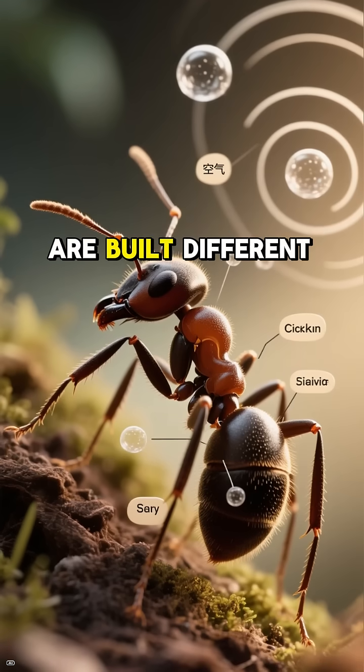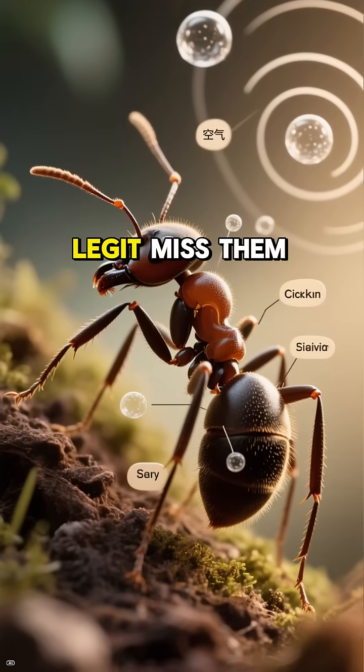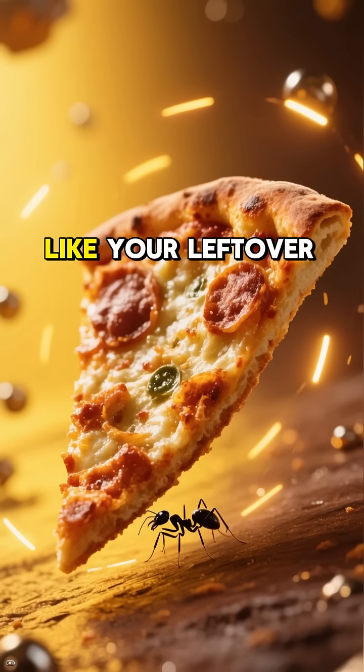Those sneaky little critters are built different. Their bodies are so small and packed with air pockets that microwaves legit miss them. Microwaves create hot spots where radiation bounces around. Big objects, like your leftover pizza,